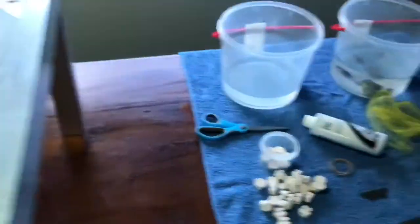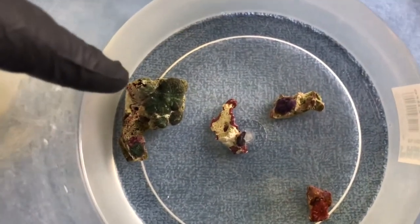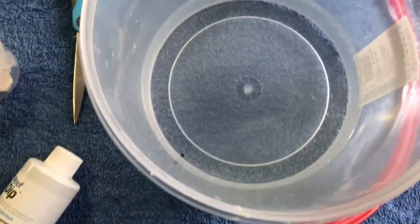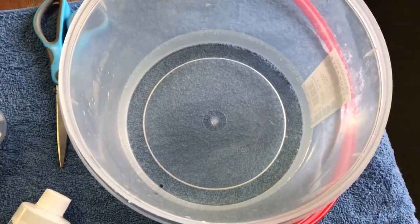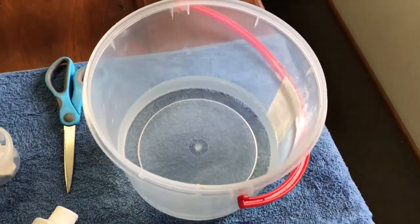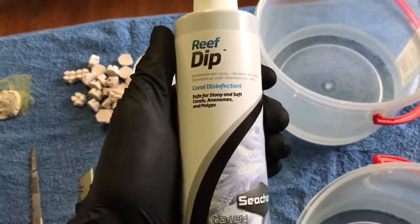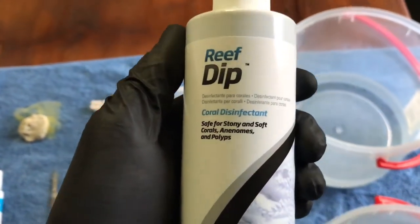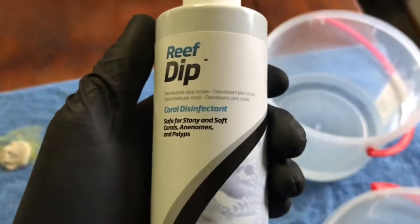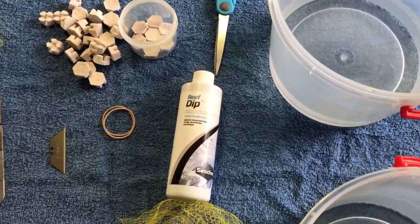The next thing over here is the corals we're going to be working with. We have some green Rhodactis, two little bluey-purple Coralomorphs and a red Coralomorph, and we also have another little bucket of natural seawater — well, out of my tank — as a dip, which will be a coral dip solution. This is Seachem Reef Dip, exactly what it says — a coral disinfectant. It's iodine based and used for post-fragging to stave off any infections that might cause your corals to melt.